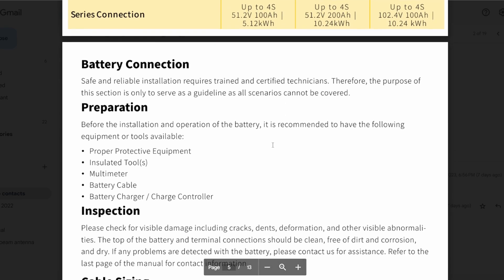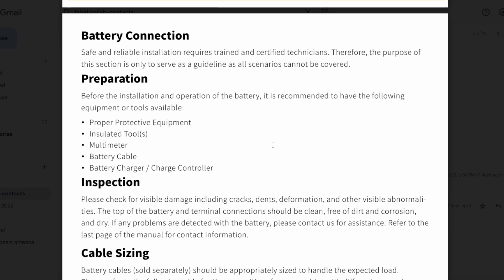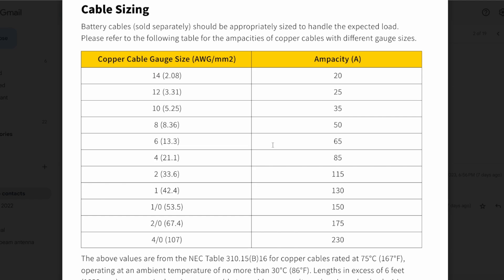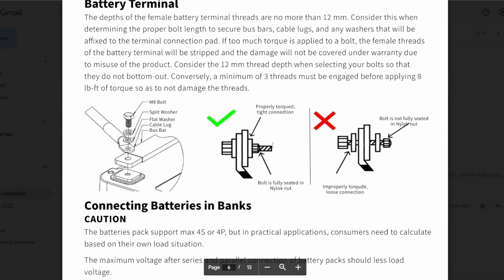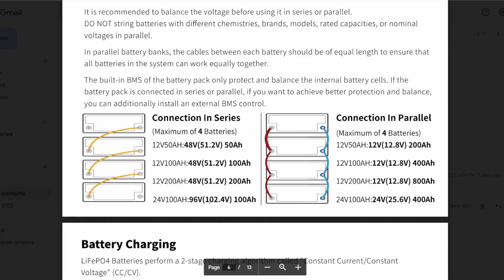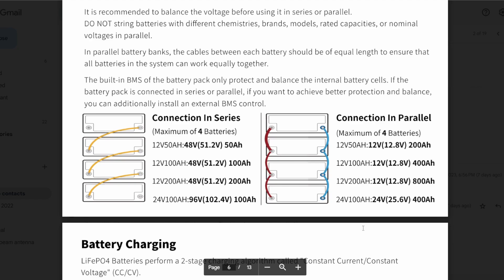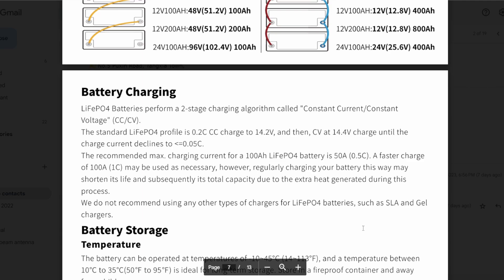Service life is 10 years, IP65 rated, with built-in Bluetooth BMS protection. There's your charge, discharge, storage, and parallel information. You can hook up to four batteries in parallel, and the same in series. Here are battery connections and cable sizing. As for charging, the manual says 50 amps max, and you can actually do 100, but they don't recommend doing that regularly. Myself, I'd only do 10 to 20 amps — I use 10 on mine. Charging too fast can shorten battery life.